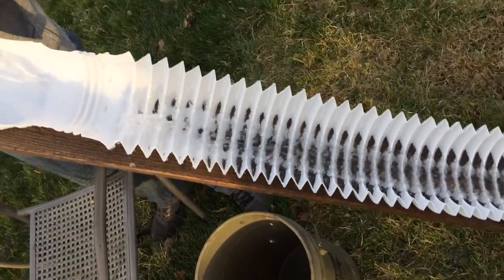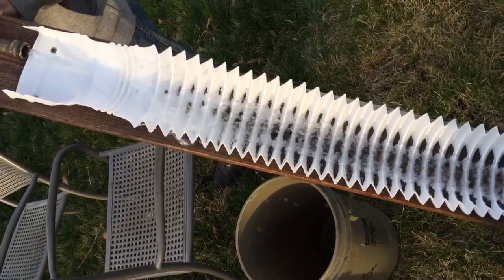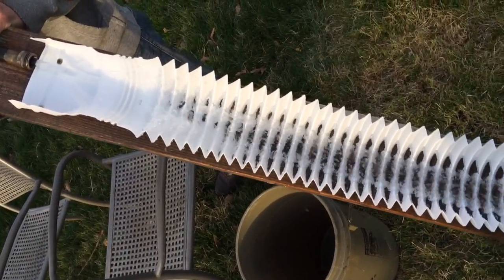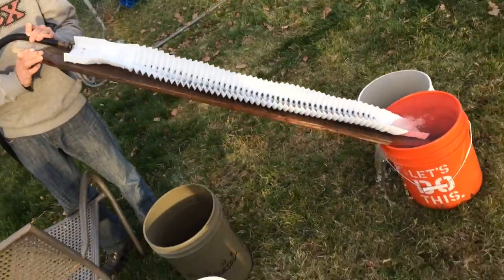Hold it there. As deep as those grooves are, it's holding a lot of material still, even with the angle. I'll back up and show you how steep the angle is.